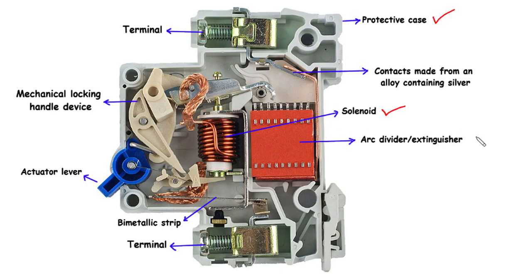To combat the hazardous electrical arcs that can arise during a short circuit or overload, MCBs are equipped with an arc divider or extinguisher. This crucial component plays a vital role in rapidly extinguishing the arc, preventing further damage and ensuring the safety of the entire electrical system.